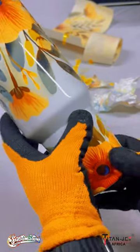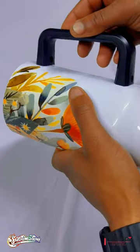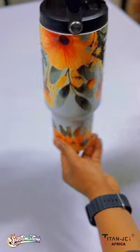Now all you do is wait for your mug to cool down and screw the handle back on. And voila! Your amazing creation has come to life!